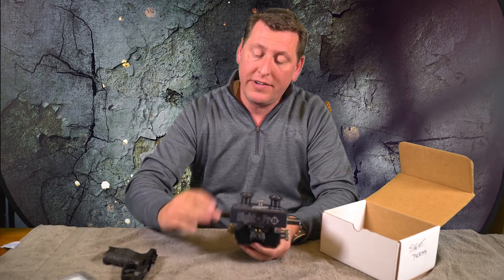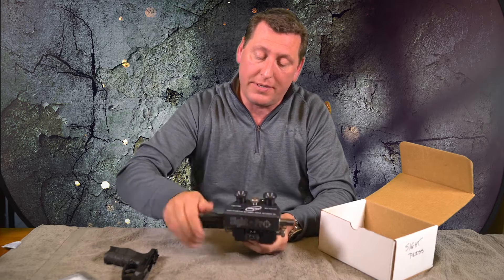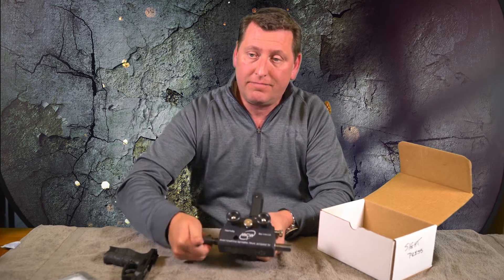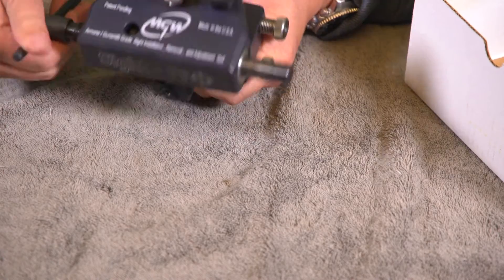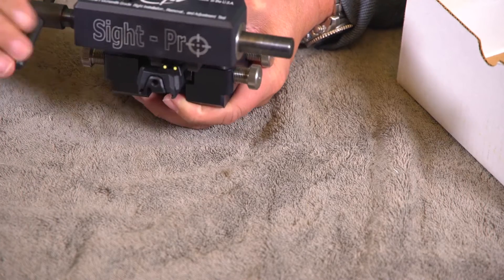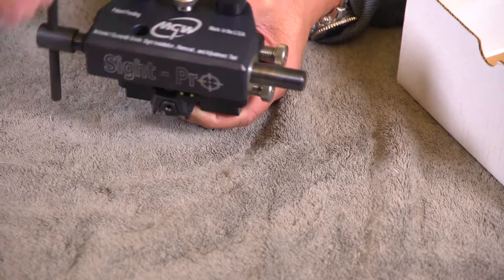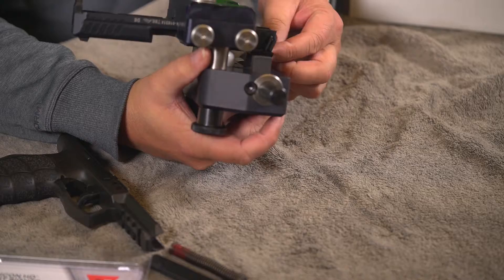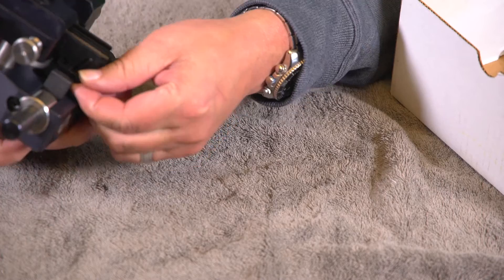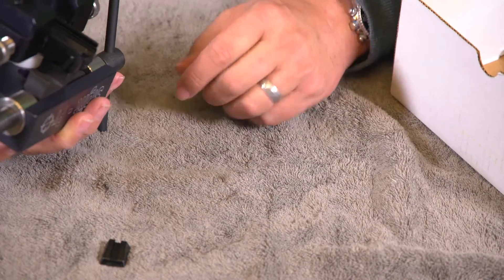As far as removing the sight — super easy, just start cranking. It's pretty stiff; all guns are different, but you'd be surprised how much effort it takes to push some of these sights off. We're almost there — there we go, we're free. Back it off a little bit, and we should be able to just reach in and grab that sight and pull it on out. There's the old rear sight.